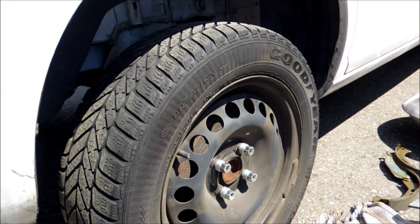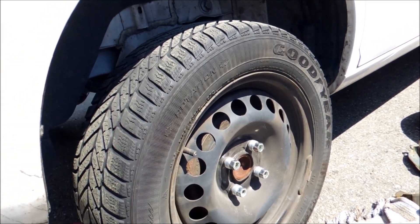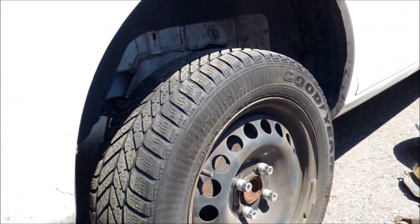Hey guys, how's it going? Ghostly Rich here. So today we're going to be doing the drum brakes on a Chevy Cobalt 2007. First thing you're going to want to do is before you get to this stage - as you can see I already have this car lifted up.